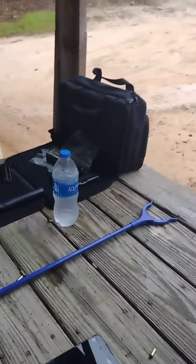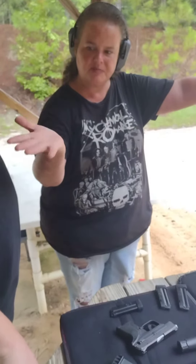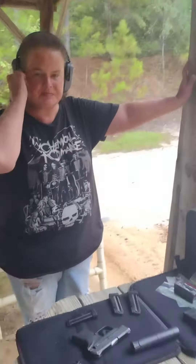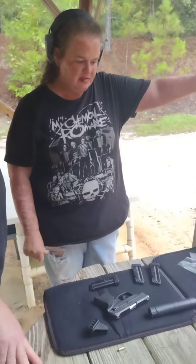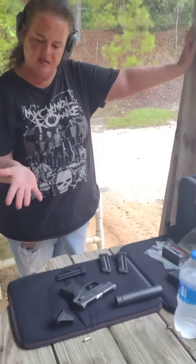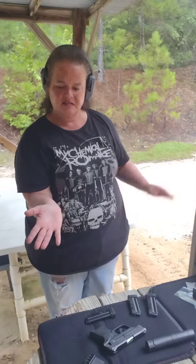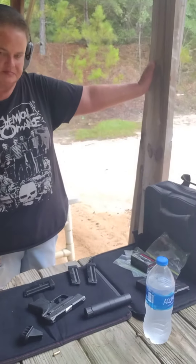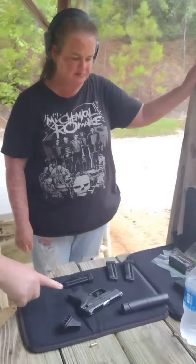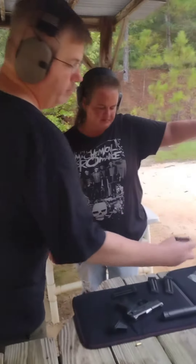For self-defense, I prefer the Velocitors myself, but you said they had a little more kick that you didn't like — they actually put a bruise on your hand. So you need the Velocitors? Actually, she did not like the Velocitors — it's got more kick, it's a 40 grain bullet at around 1,400 FPS. The Stingers are a 32 grain bullet at around 1,600 FPS, but the Ruger LCP isn't always a fan of the 32 grain bullet.